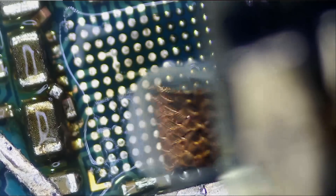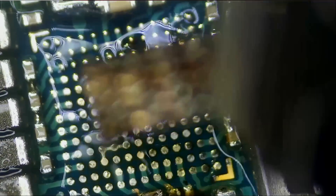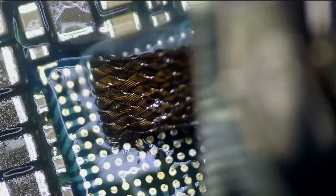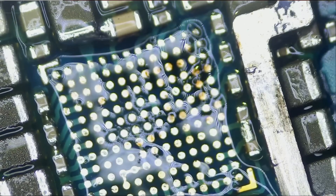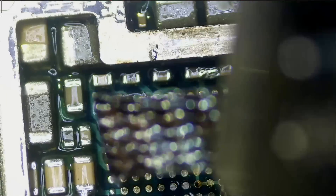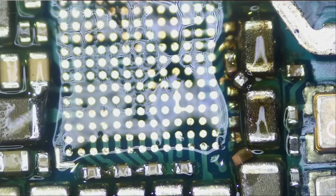Look at how easy it is to desolder solder balls and pads with this tip — that's an even smoother experience than the previous video using the conical tip. This tip just wicks like butter. I'm barely touching the wick on the pads, barely touching it. Heat transfer on this tip is out of this world. And it's done — look at that. Let me clean up.